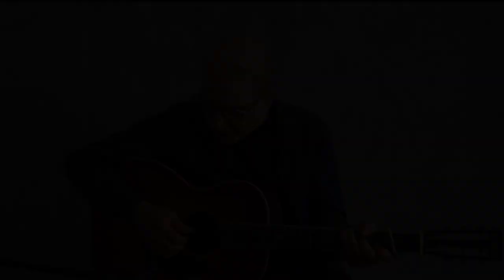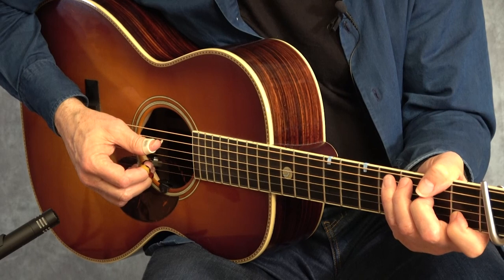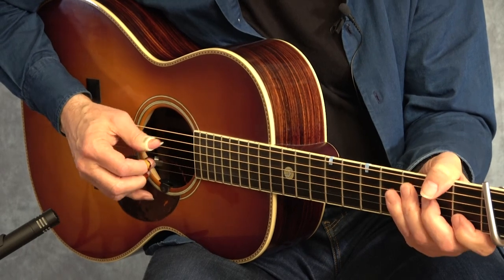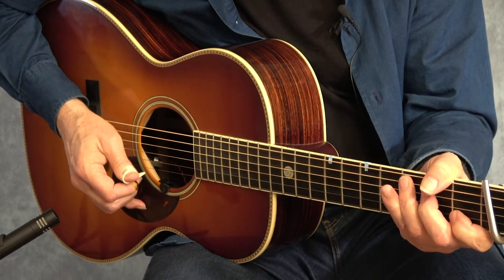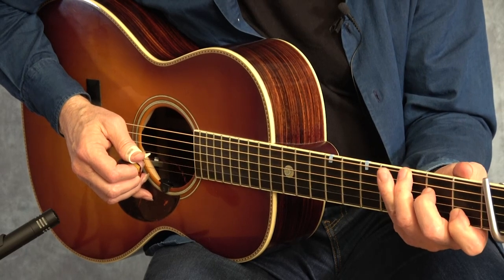Welcome to part two of Will the Circle Be Unbroken. This is more of the fingerpicking, Travis-style approach to this song. What I'm going to be doing is playing in the key of C, but I've got my capo on the second fret, just like I did in the last lesson. What I'm doing is playing a bass note, and then kind of almost a chord - you could play clean bass notes, or you can kind of do this.